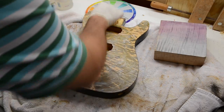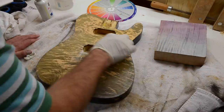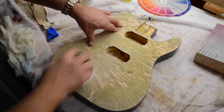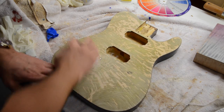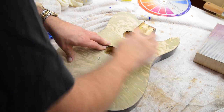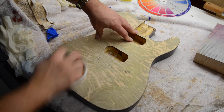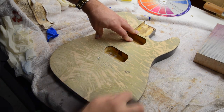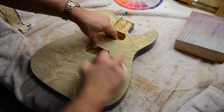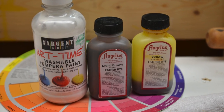I wanted to try this with a yellow and a brown and see what happens. So we'll rub this water-soluble white paint in, let it sit, wipe it off, let it dry, and you get this nice sort of white faded look. Then I've got 600 grit sandpaper and I'm going to pull off some of that color, go through and change the grit a couple times, and then go with Angelus light brown and yellow.